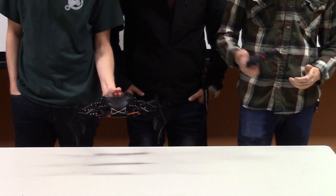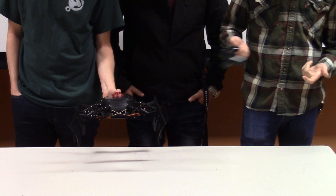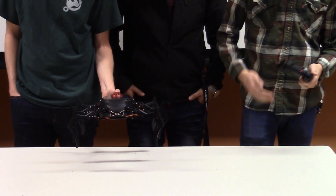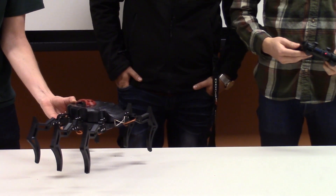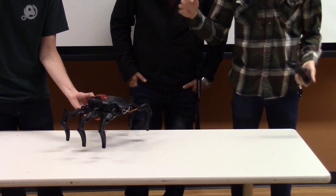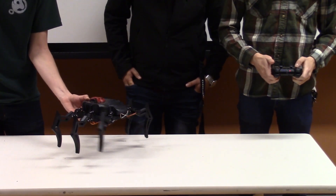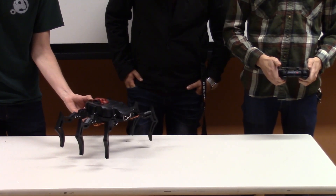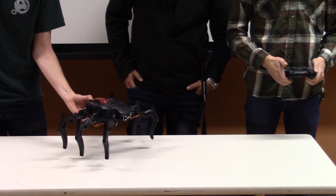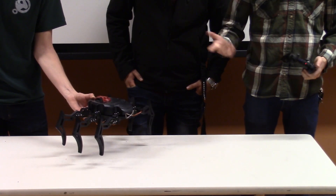We'll do the walking motions and then show it on the table. Since it weighs too much, we had to have a really stable walking code so it doesn't fall over. This is what the walking code looks like — it's pretty slow, but it propels itself forward.